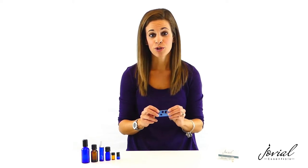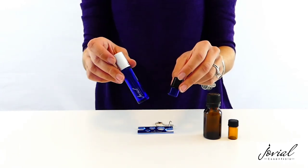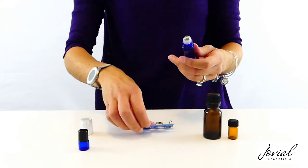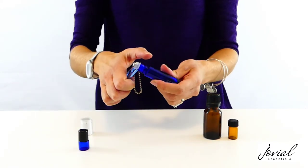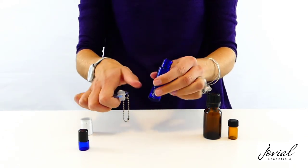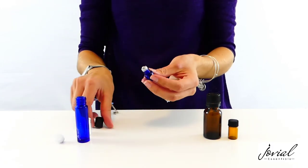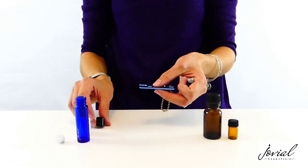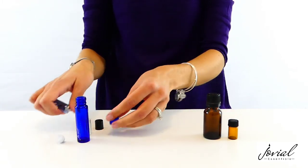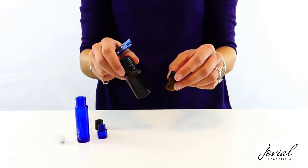Let me go ahead and show you how it works. This is a large and small essential oil roller bottle. For the large bottle, you're going to use the large end of the key, place it around the top, and slowly work it off. For the small bottle, you're going to do the same thing but use the small end of the key, place it around the top, and pop it off.